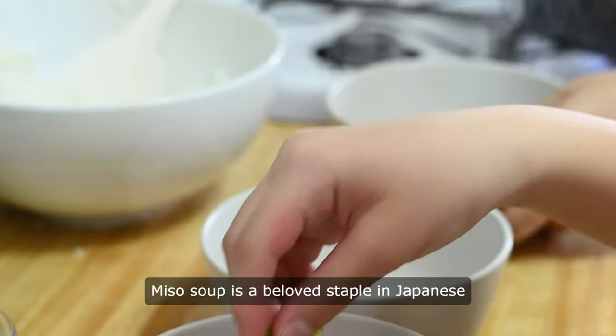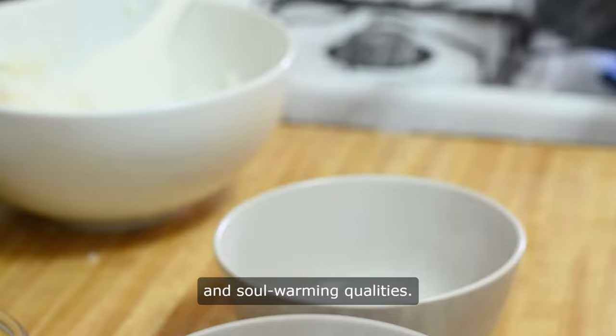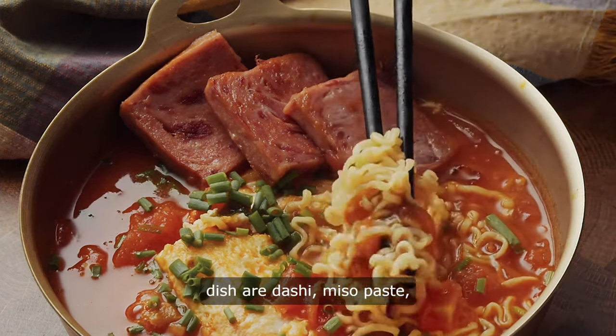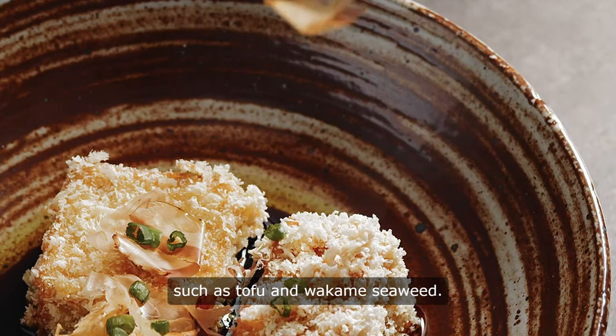Miso soup is a beloved staple in Japanese cuisine, known for its comforting and soul-warming qualities. The key components of this traditional dish are dashi, miso paste, and various soup ingredients such as tofu and wakame seaweed.